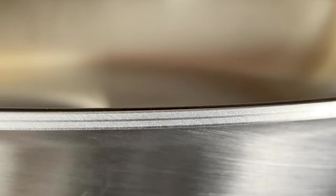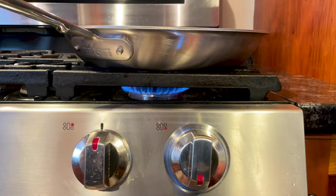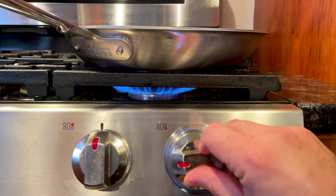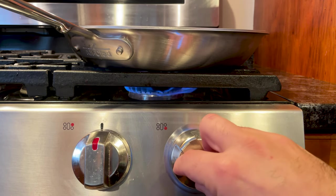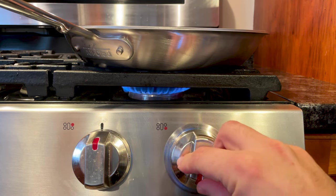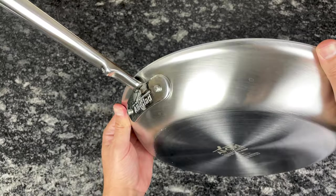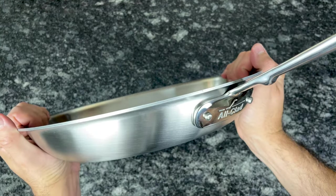There are three advantages to D5's unique layering. First, the thin steel core diffuses heat transfer, which makes it heat slower but more evenly. Second, D5 is more forgiving — if you turn the heat up too high, it takes a little longer to react, and the same goes for when you turn the heat down. This may sound like a negative, but it gives you some leeway while you're cooking. Lastly, steel is stronger than aluminum, so D5's steel core layer makes it even more durable and less likely to warp.